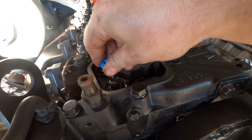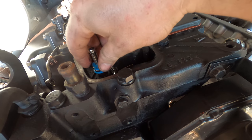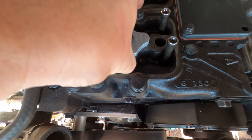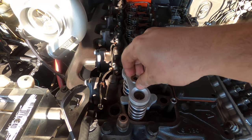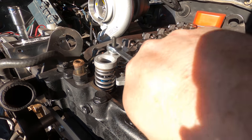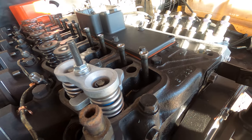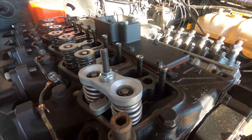With the valve springs out of the way it's the perfect time to also replace the stem seals. These are 60 pound valve springs from Power Driven Diesel. I'm using the factory retainers and locks. These locks are a tapered fit and just hold in position by the pressure of the valve spring. I'm being extra careful to make sure they're in position properly because if they come out I could have a fuel mixture that is rich in valves.